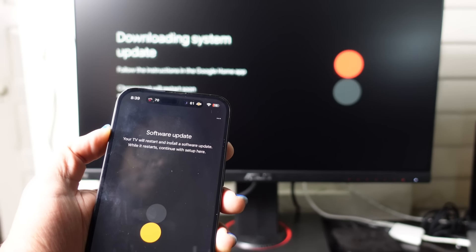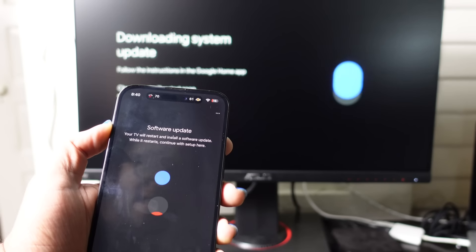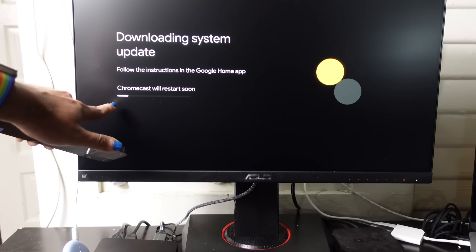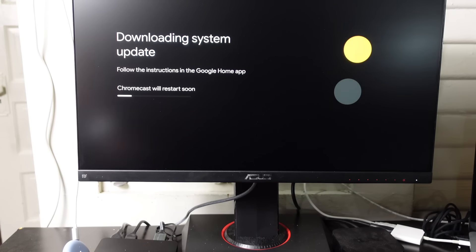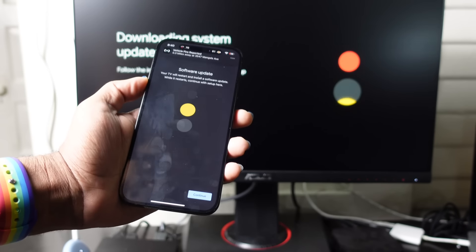Now it's downloading a system update. The TV will restart and install a software update, and when it restarts we'll continue the setup. There's a loading progress bar — Chromecast will restart soon. When this bar reaches the end you'll be able to move forward, restart the Chromecast, and be on the latest software, which is always great for security and to have the latest features.